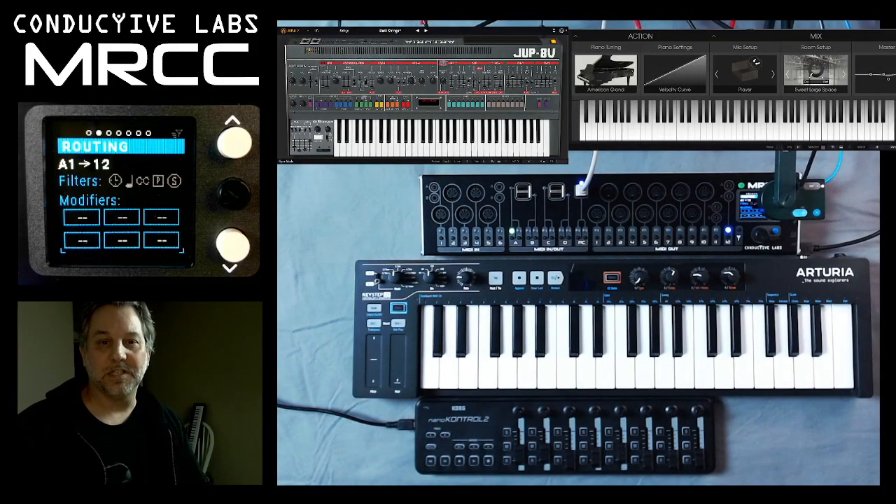Hi, this is Steve from Conductive Labs, and in this video we're going to show how to connect a couple of controllers through the MRCC to virtual instruments on the PC.